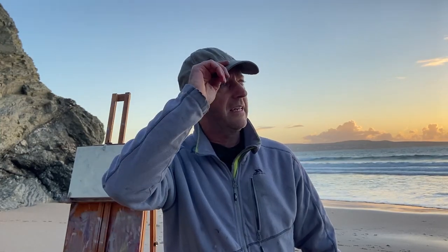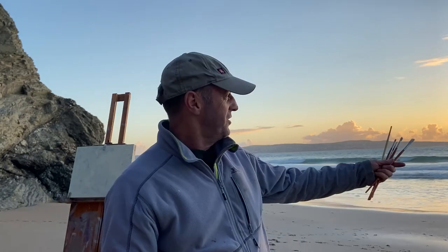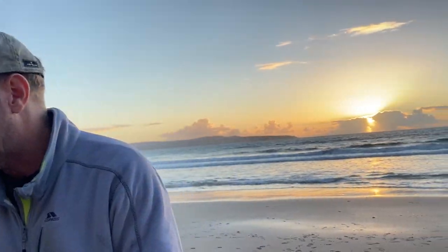We've come down to the beach near Godreevy to do the sunset. By the time I've set up, the sun's virtually gone. So we're going to see quite an interesting challenge, but we'll give it a go. This is going to be a real quick one, probably 20 minutes, and we'll see what we can get before that big orange ball over there goes down below the horizon. Let's go.